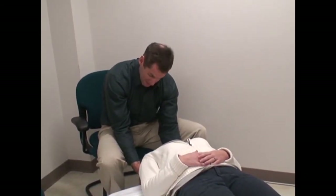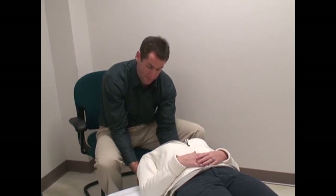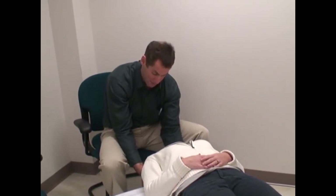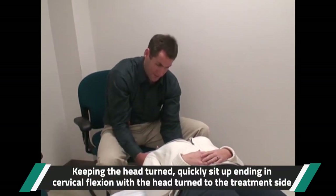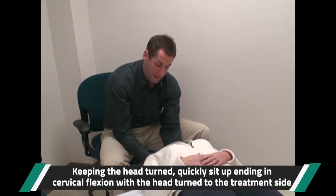We're going to sit up quickly. I want you to kind of bend your head forward as you come up — I'll help you up. Keep your head turned to the left as we come up. You ready? Up on the count of three.